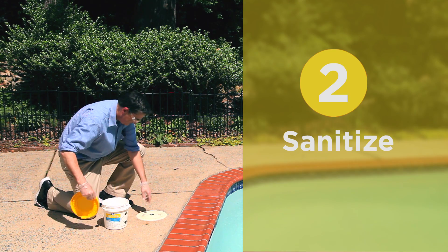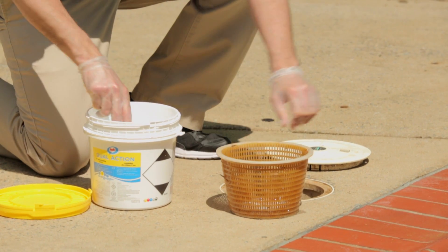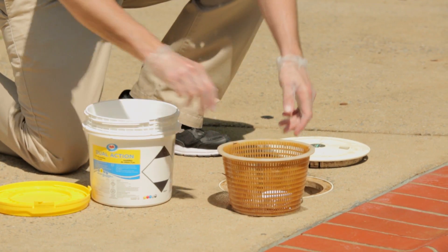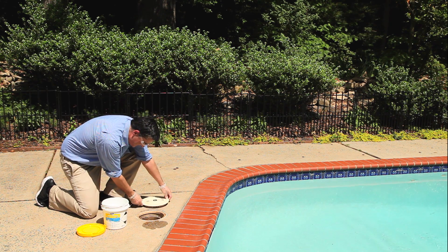Step two: sanitize. Regular use of a chlorine-based sanitizer will help control algae growth and kill bacteria, keeping your pool clear so that the bottom is visible and your water looks great all season long.